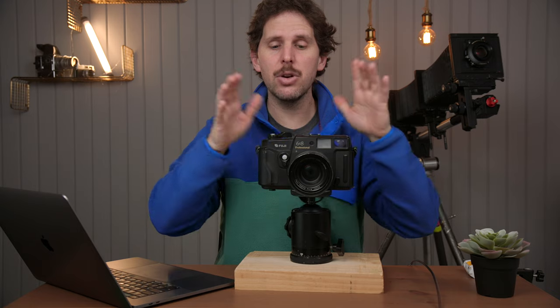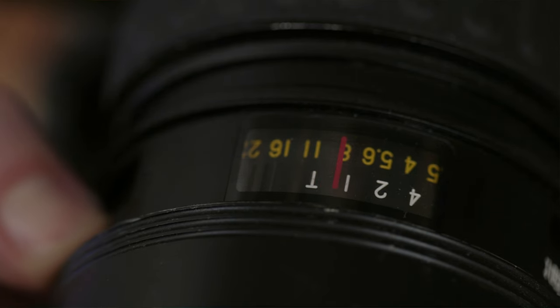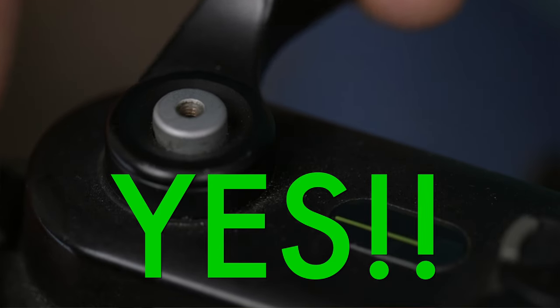What the manufacturer recommends is that without moving the advance wheel — that is a no-no — you move the shutter dial to one second. The moment you move it, it closes the lens. Now you can advance to the next frame.